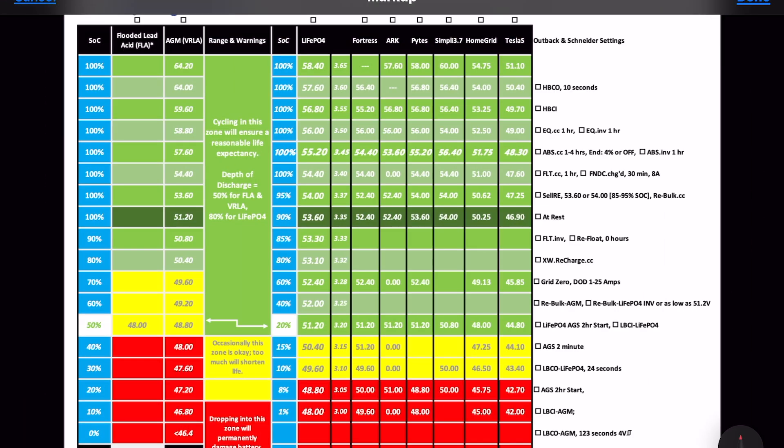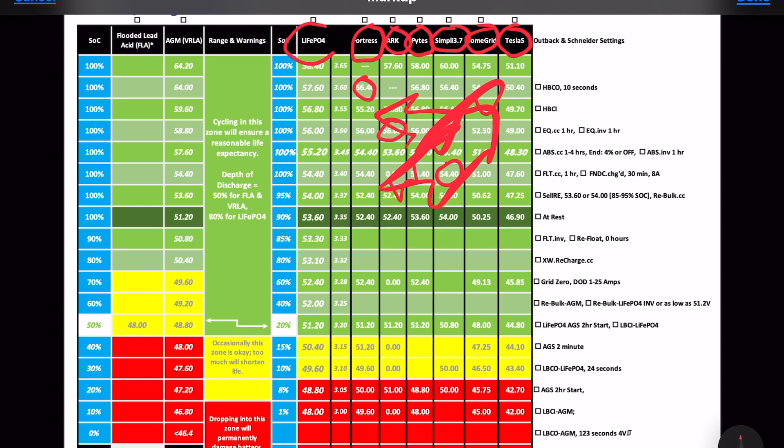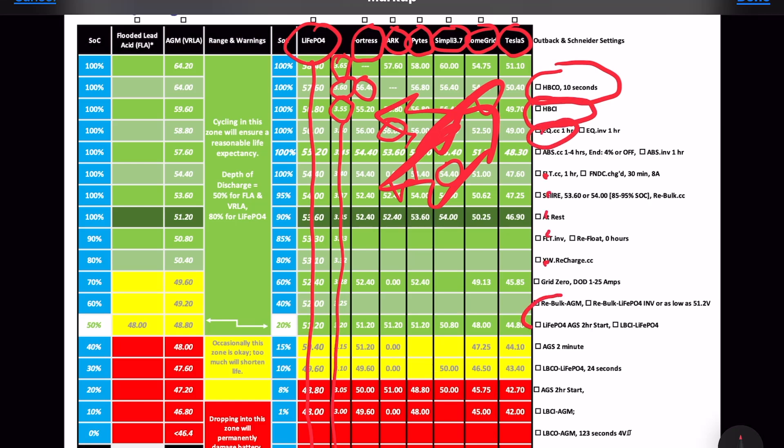Let's review the settings. I have a spreadsheet I made by reading the manuals of about 50 batteries. Each battery has some recommended settings — you can get lost in the weeds. I averaged those into settings by percentage and by voltage per cell, then assign values for the Outback inverter and charge controller settings so you get the correct chemistry settings and the customer is happy.